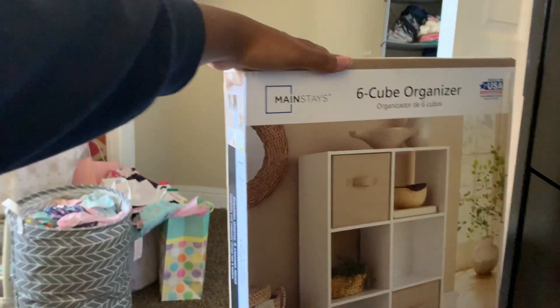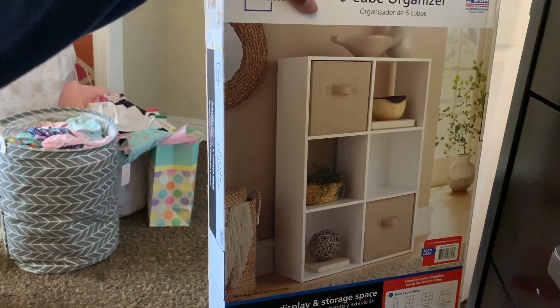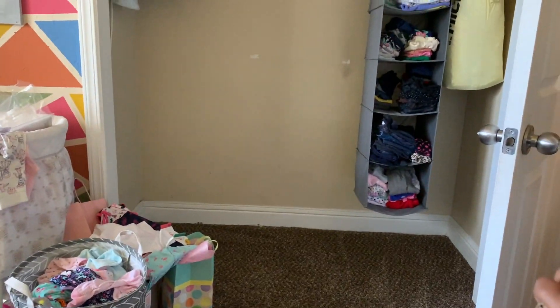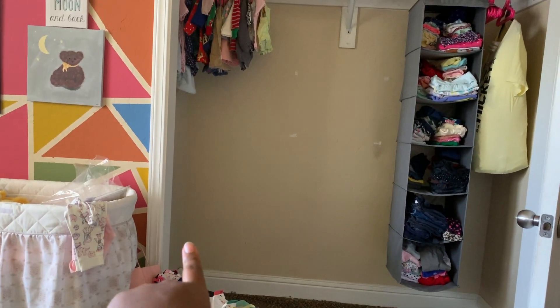I'm not as tired as I thought I would be after doing that, so we're just going to keep going until I quit. This is what I've got — a six-cube organizer — and that's going to go right there in between. I'm hoping that it fits, but we're going to get to building.